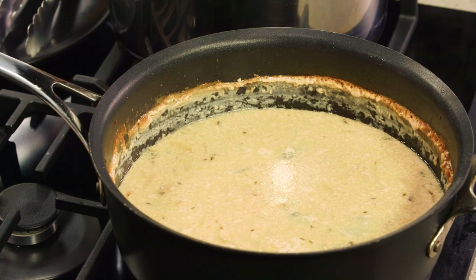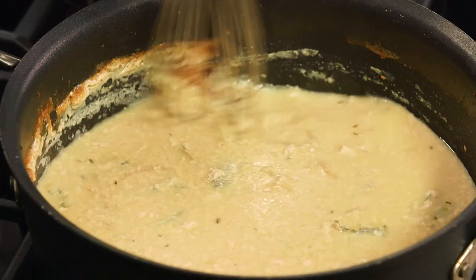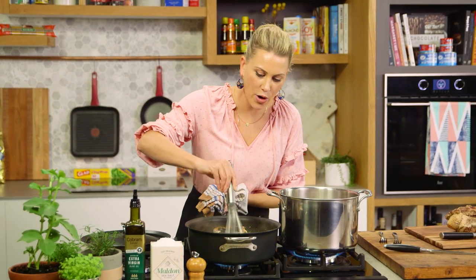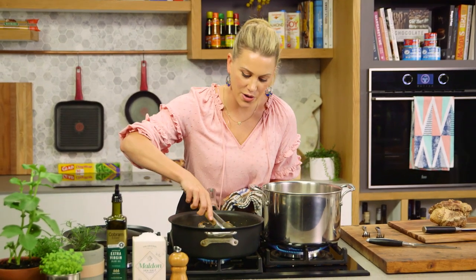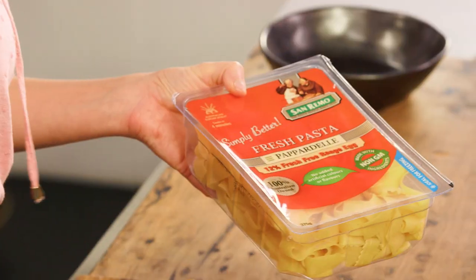We'll place the sauté pan back onto medium-to-high heat so it starts to boil, and with my whisk I'm going to scrape down the sides and whisk the sauce together. Because the pan is titanium pro coated it won't scratch. We're going to boil that for about 10 to 15 minutes to reduce, picking out the herbs and lemon zest. Once it's reduced by a third I'll boil some fresh pappardelle pasta — the perfect accompaniment with a creamy sauce like this.